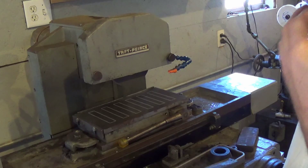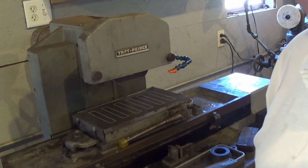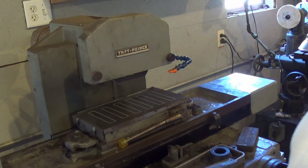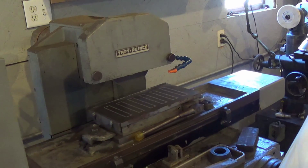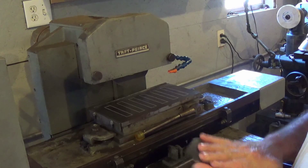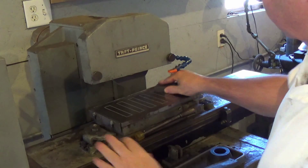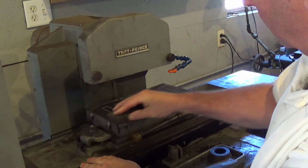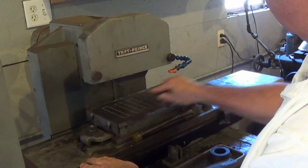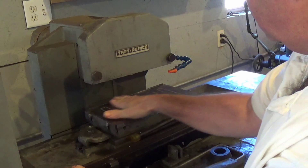We're going to go to the top side. Got you over at the surface grinder — it's a Taft Pierce, little 5x12, 6x12, something like that. The first thing we're going to do is take a stone and stone this plate, make sure there's no burrs on it. Just kind of wipe that off — feels good.